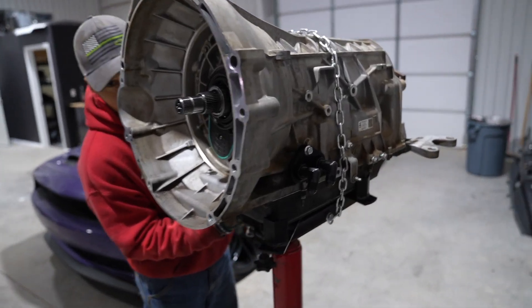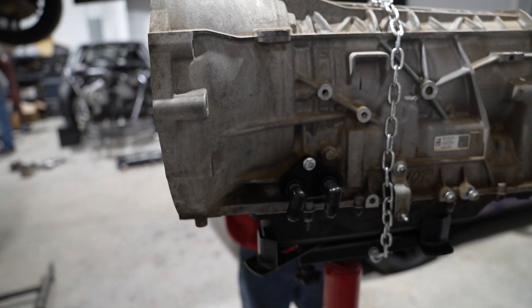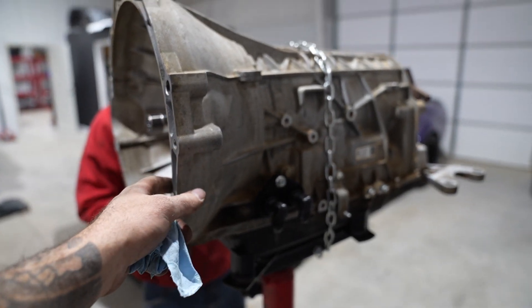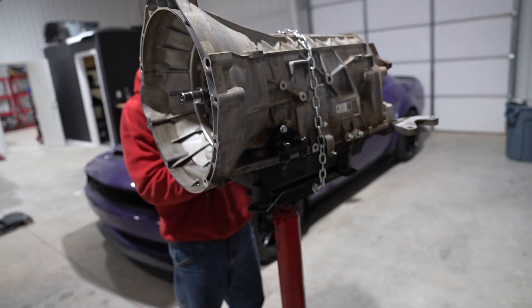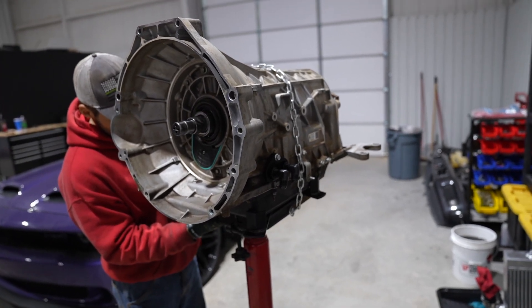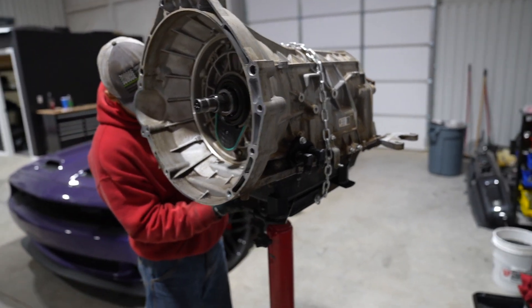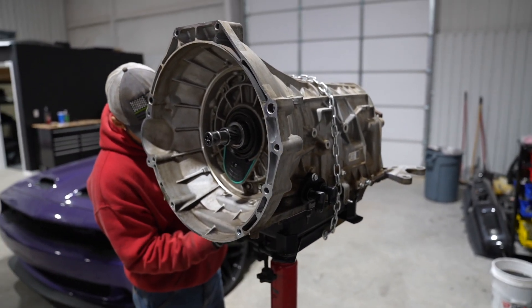Alright, converter's out. Here's the first 10R we built. He's making about close to a thousand horsepower for about six months. So pretty interested to see which clutches went out — pretty sure we already know. This is one that we built and he races it a ton. So this time we're doing things a little bit different. We'll see you tomorrow when we take it apart.